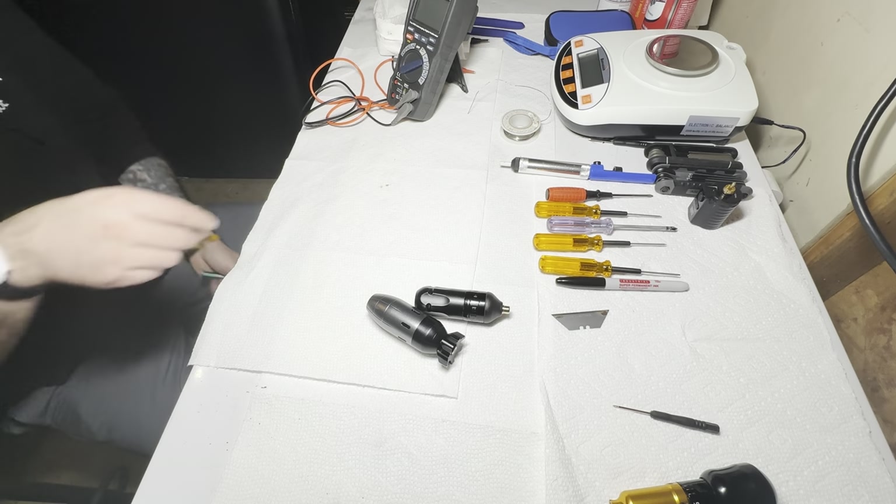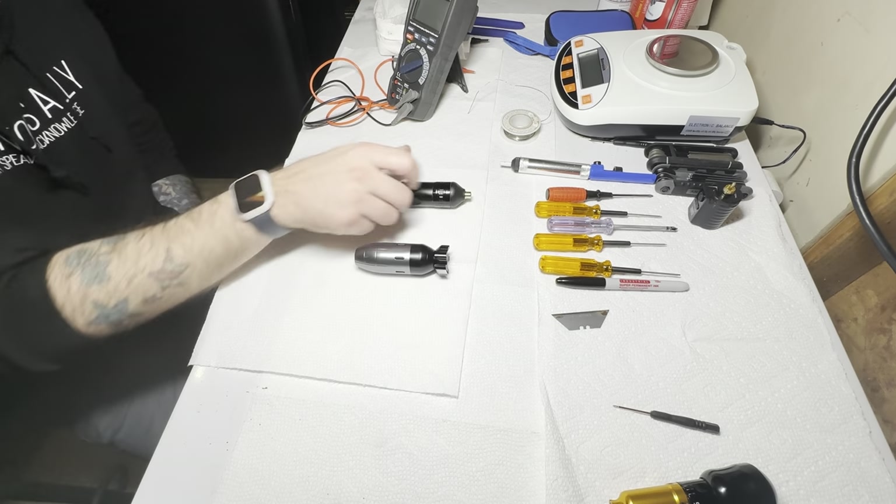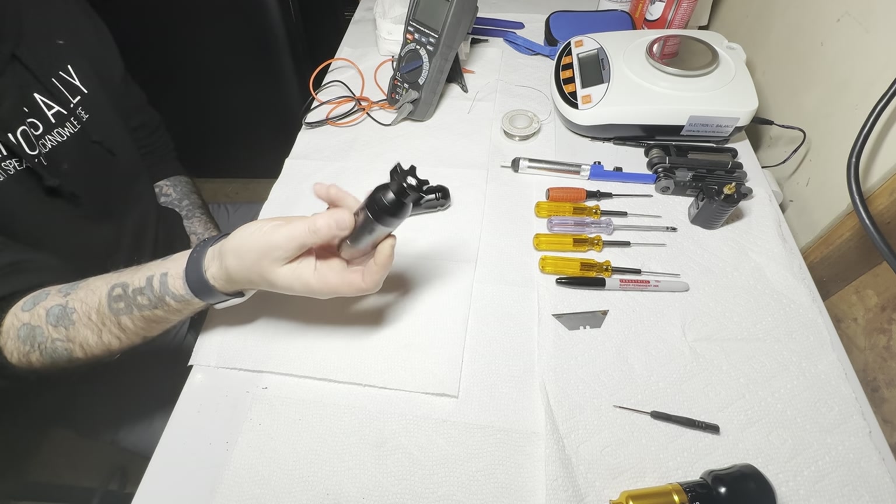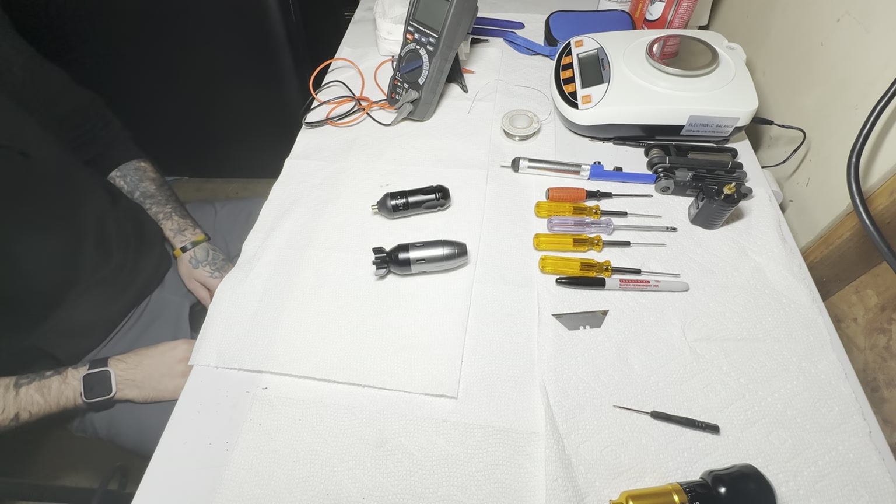Hi there, this is Ryan with Better Tattooing and today we're going to be comparing two machines — this Bishop Wand Packer and a $42 machine I got off Amazon. Let's see how different they are.